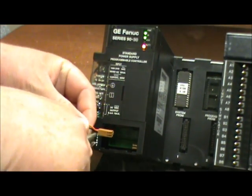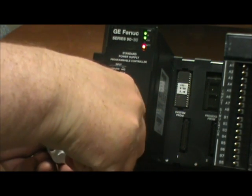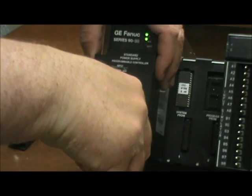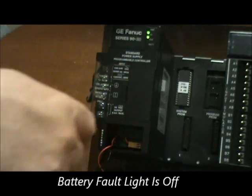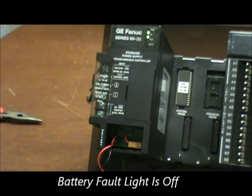Take the new battery and plug it into the same location, being careful here that this is a live circuit. You'll also notice that when I plugged in the battery, the battery LED did go out, indicating that the battery is good.